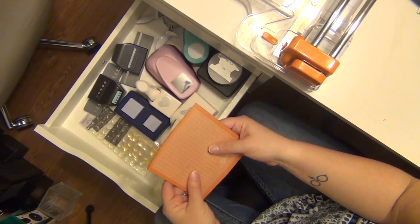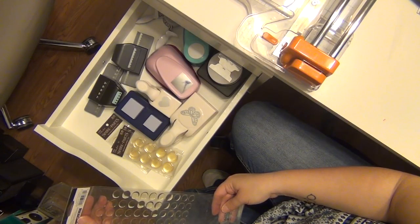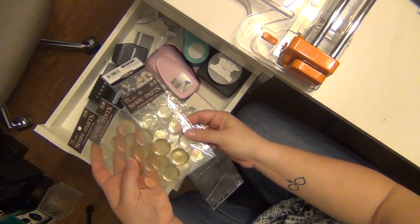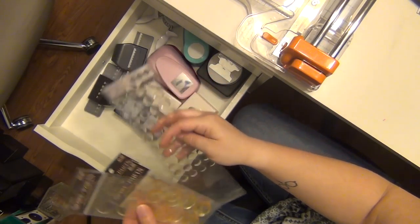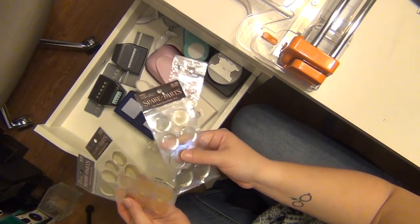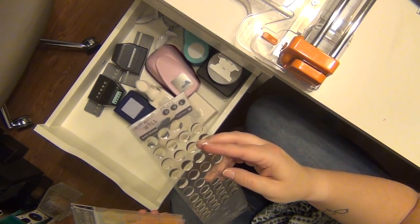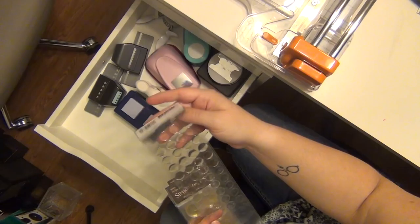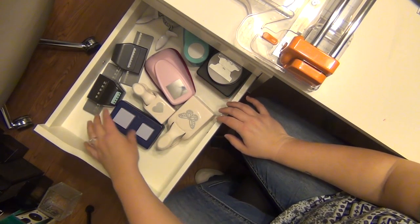I have two Amy Tangerine mats and I don't need two of them, so I'll throw one probably in the mixed media box. These are epoxy circles I was using for homemade flare badges, however these are yellowed, especially the big ones. The little ones are not yellowed, but I usually use the one-inch ones. The yellowed ones are going to make my stuff look bad, so those weren't a good idea. I'll hang on to the small ones since they're not yellowed and stick them with my stickers.